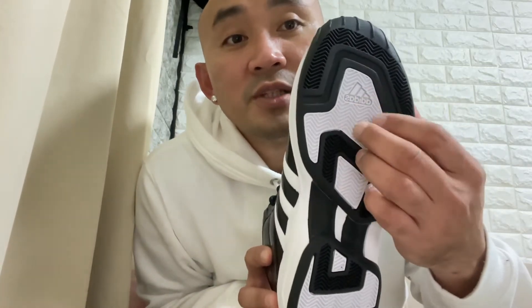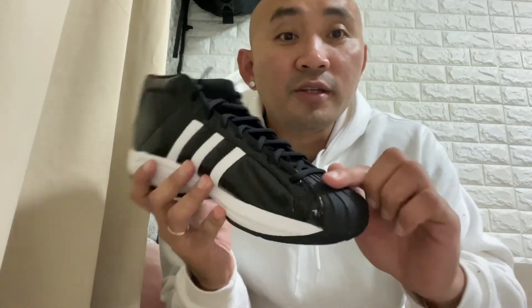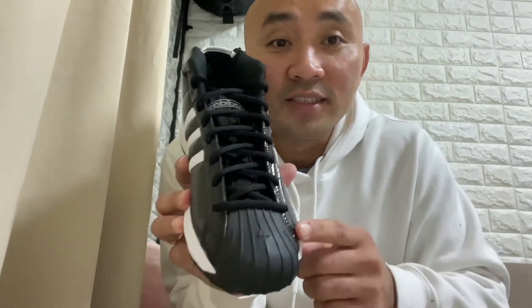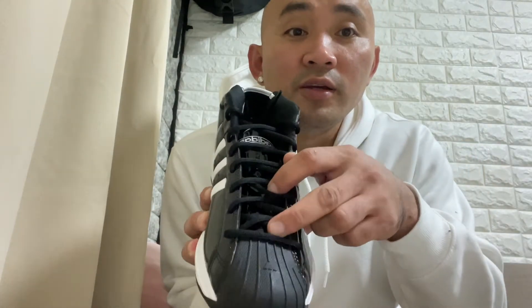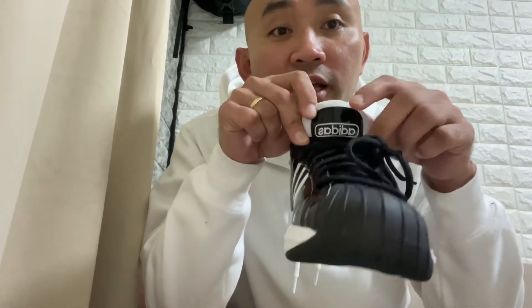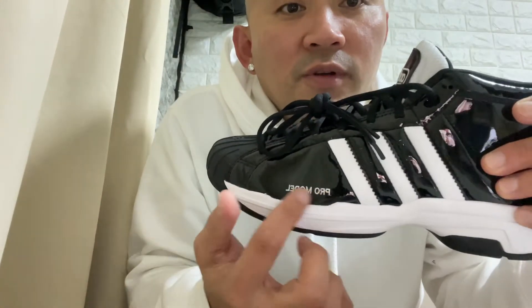The outer sole is combined with two colors: black and white. Here on the front side you can see the Adidas logo. On the top cover you can see the classic Adidas design from tip all the way to the middle, continuing to the tongue itself, which is color black. On the tip of the tongue you can see the Adidas letters engraved, and also the classic Pro Model engraved there as well.